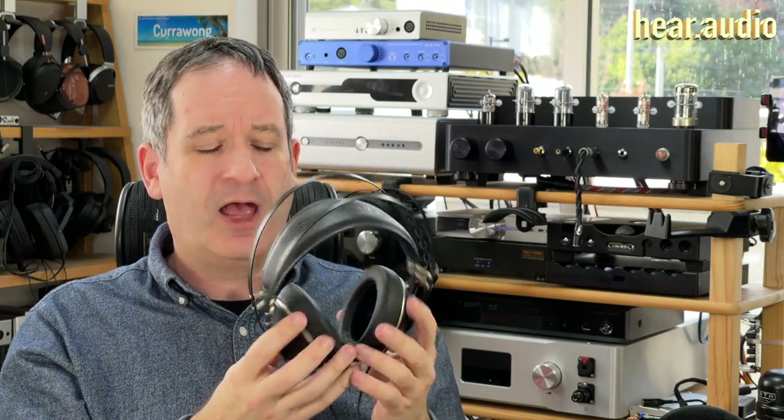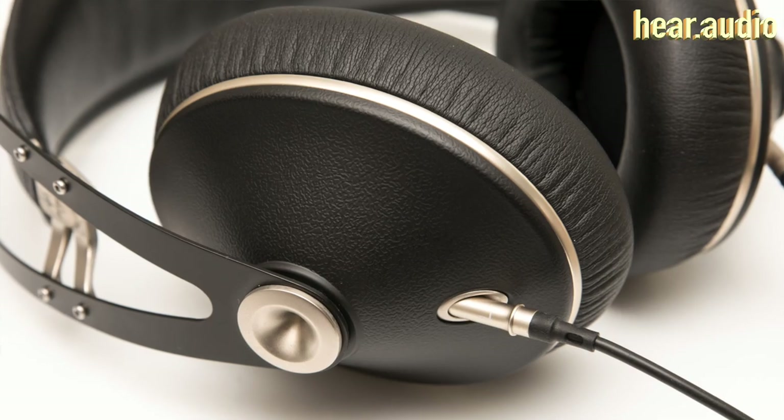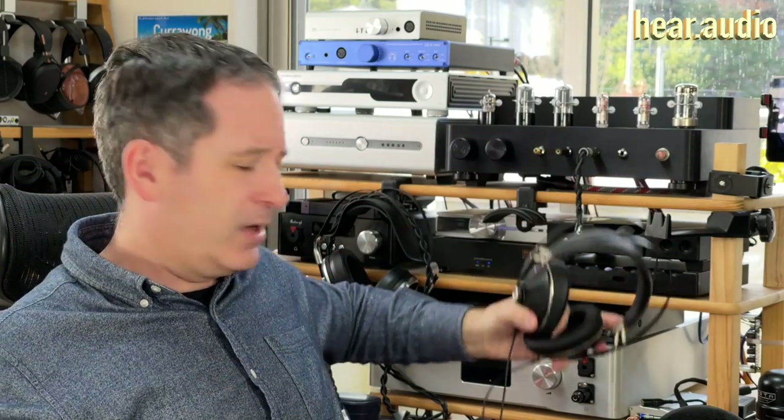The sound quality was pretty decent. The 99 Classics and the 99 Neos were completely symmetrical — left and right was whichever side you plugged the cable into. And it took a very narrow plug, which made it a little bit difficult sometimes to use other cables. But the 109 Pros are not symmetrical because the drivers are angled.